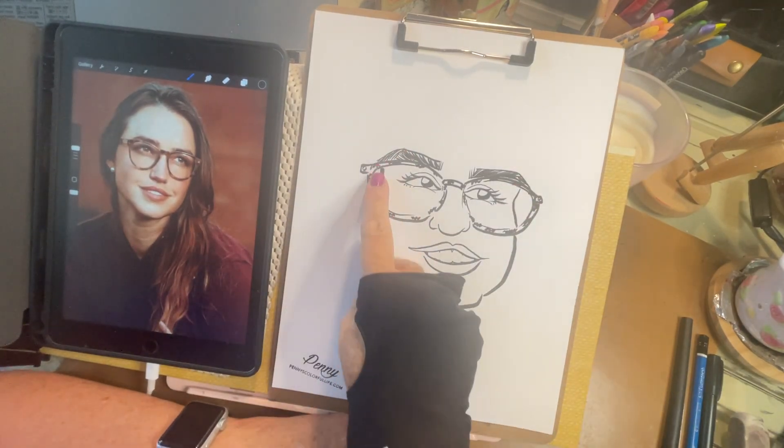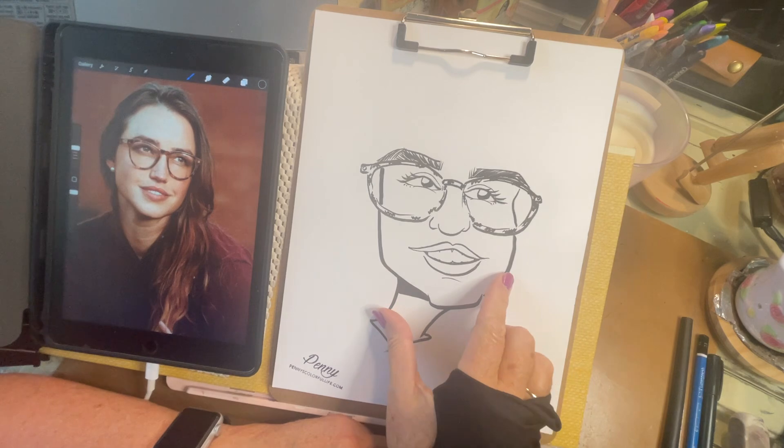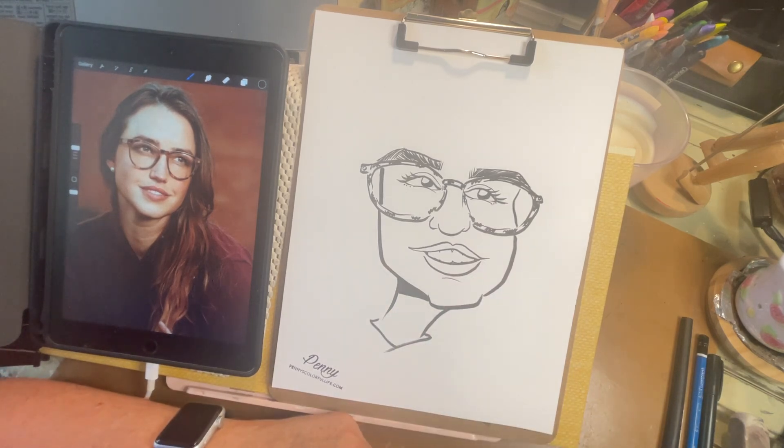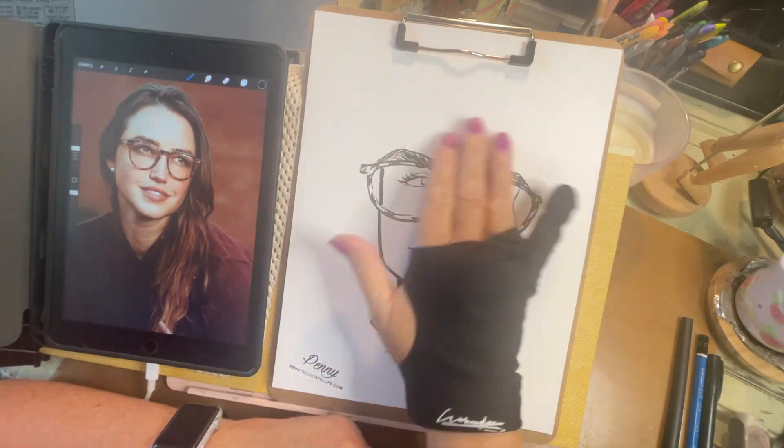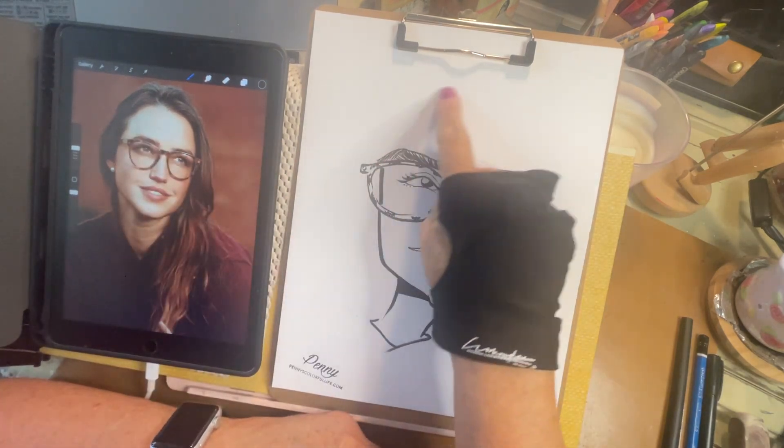So now that I've got the face from the eyes down — I always just do the face from the eyes down — now I want to do the hair, because everybody's hair is different up here. Sometimes, like hers is pulled straight back from the forehead.